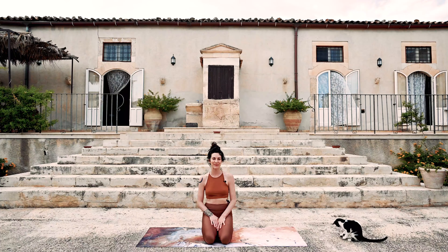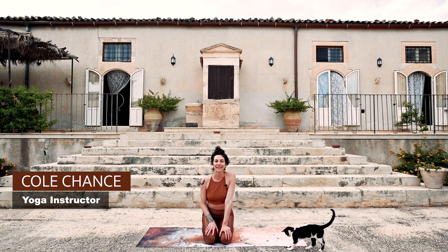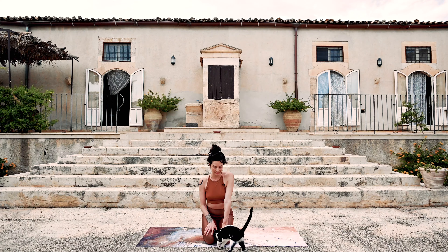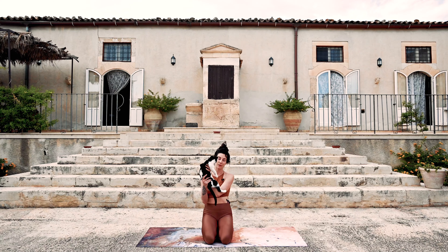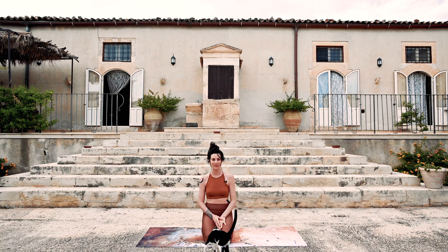Hi friends, Cole. Thanks for joining me. I'm on retreat at Danina in southern Sicily and this is my assistant today. There are about 20 little kitties running around — they're little purr joy boxes — so she'll be in and out. It's just been beautiful out here.